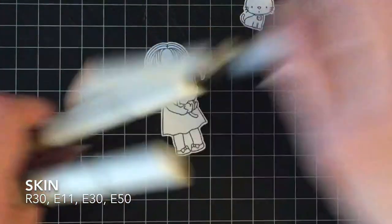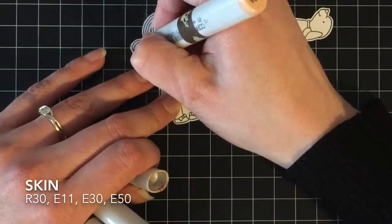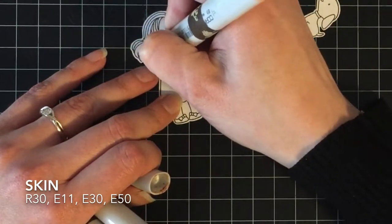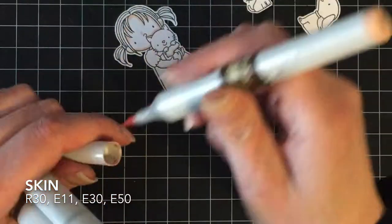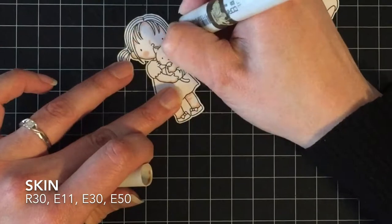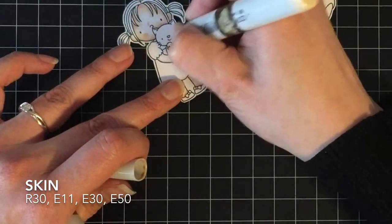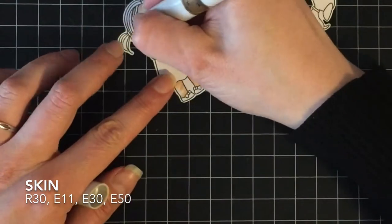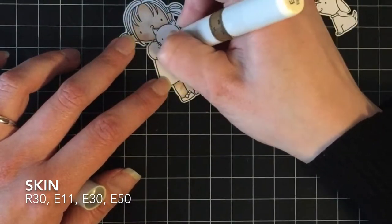I'm going to start coloring with her skin, using my typical go-to colors — starting with E11 and then E30, E50, and R30 for her little cheeks. I start with my darkest color where I want the shadows to be, so on the bottom side of her arms. I'm going to add little knee details so that her legs don't look like sticks. Then I go in with E30 and pull that out more towards the center of her face and the top of her arms and legs, then blend it all out with E50 for a super cute look on her skin. I like using these ones — I find I get the best blend.